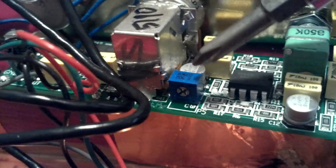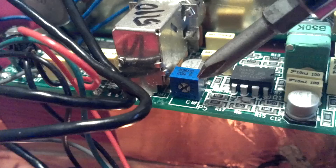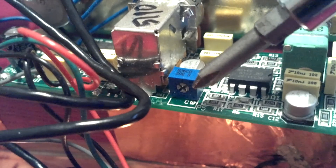There is the trim pot control — that little blue box right there, that's the trim pot. And it has what looks like a Phillips screw head right there.